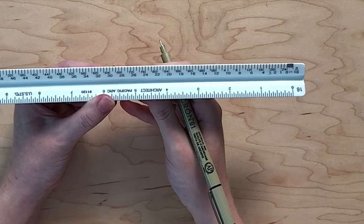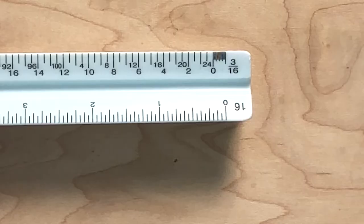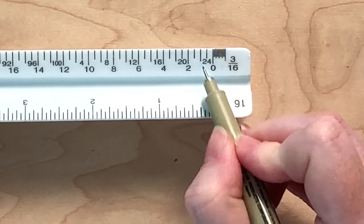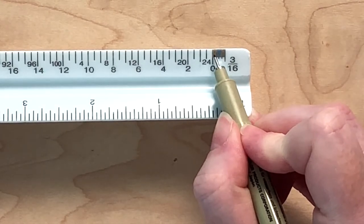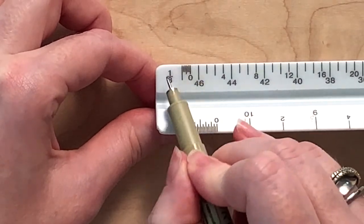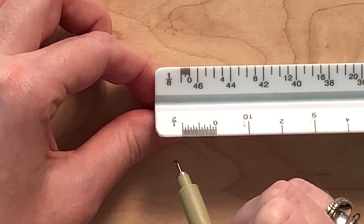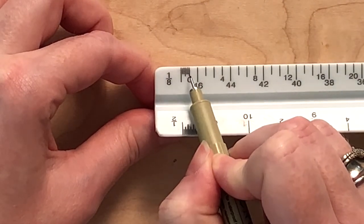Reading this portion of the scaled ruler requires the most thought, so we will look at several examples. In the 3/16ths inch scale, there are twelve spaces between the lines, so each line represents one inch — here is one inch, two inches, three inches, and so on. In the 1/8 inch scale, there are less than twelve spaces, meaning each line represents more than one inch. It has six spaces, so each line represents two inches, because six times two is twelve.